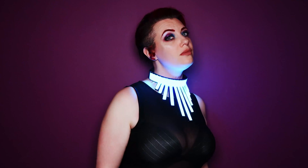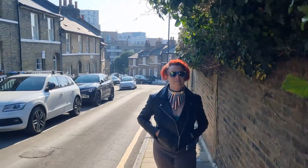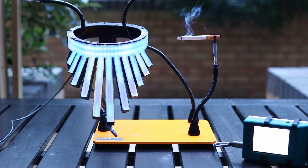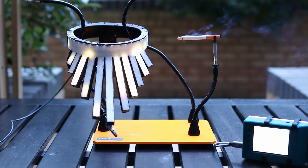Let's check out the Project of the Week. We've seen a lot of wearable fashion tech over the years, but none quite like this. Ali from Geeky Faye Art has developed this gorgeous necklace of addressable LEDs that not only looks fantastic, but it also reports on the ambient air quality at the same time.